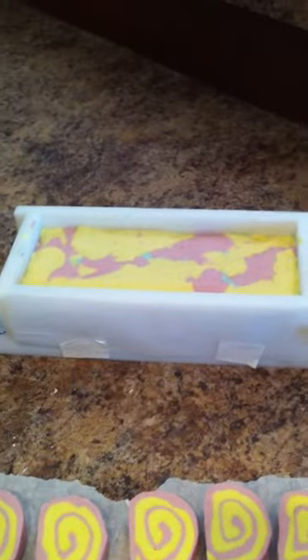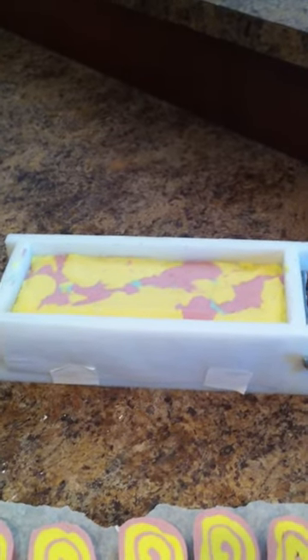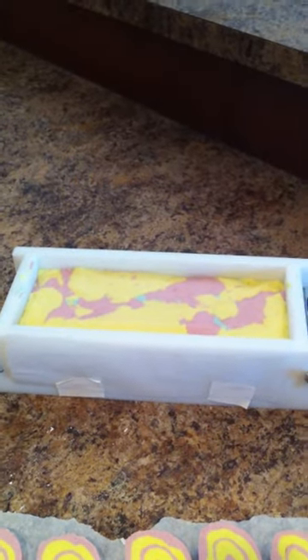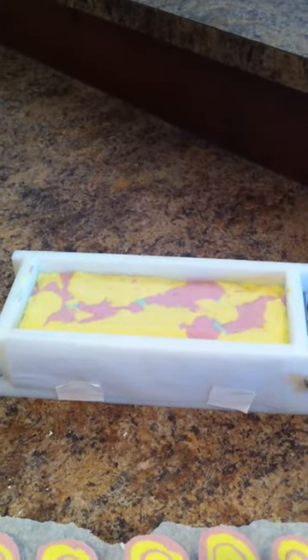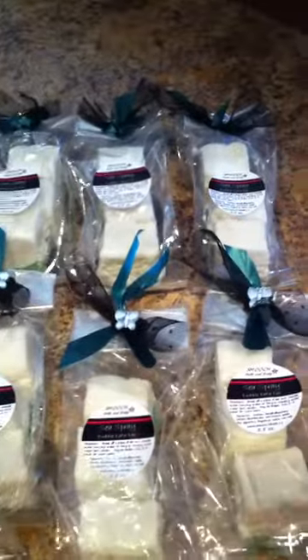At the back here I have what is going to be the Confetti bubble bath bar. I've got another batch of those to make — it has to be unmolded, then cut up, and then I have to put some soap icing on it. Maybe I'll make another video so you can see how I do that.